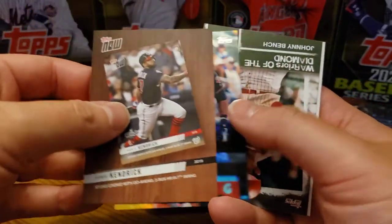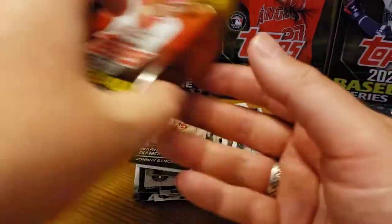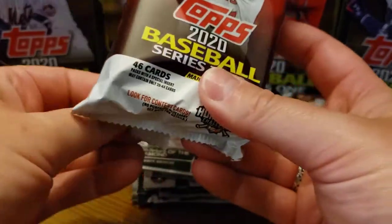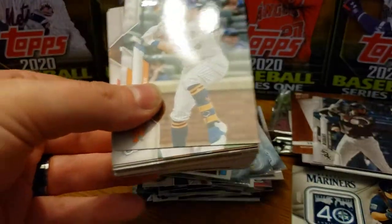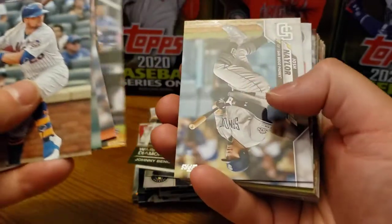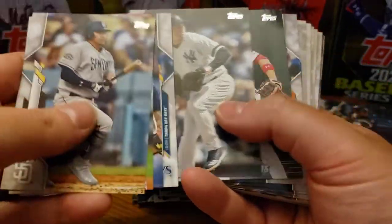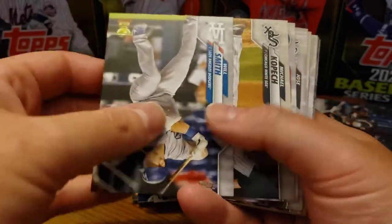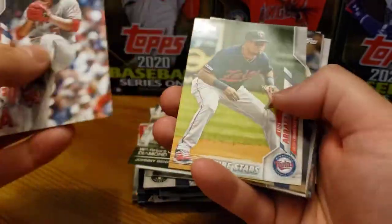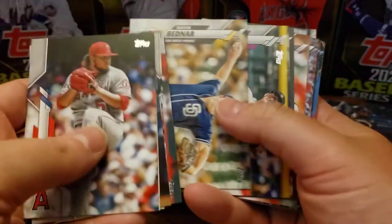Howie Kendrick. Johnny Bench. A little Will Clark. And Vlad Guerrero Jr. is the last one. So I wish I could remember the 10 that I got and predict who was going to be in this one. We got Alonso, we got Vlad. It looks like they grouped them in two sets — 10 in each case. But unfortunately, we got the same case, so that is less than ideal.